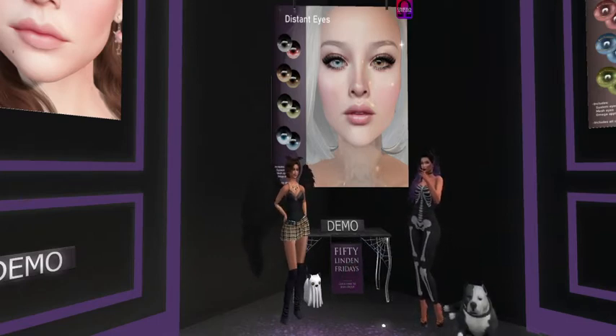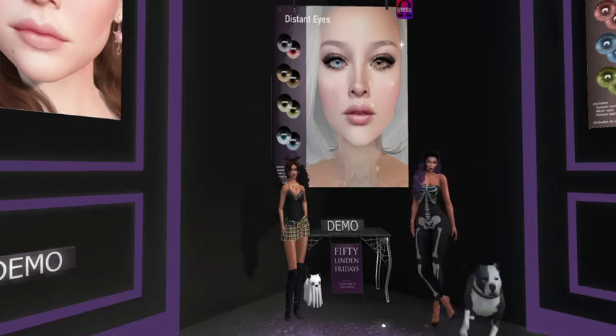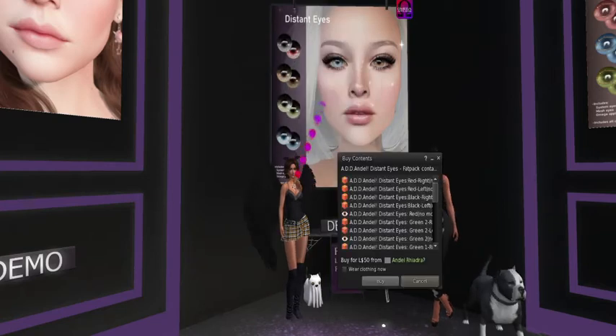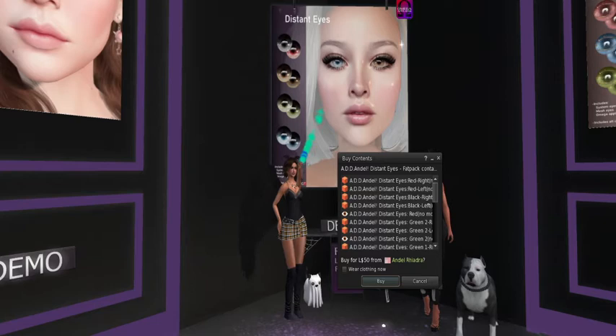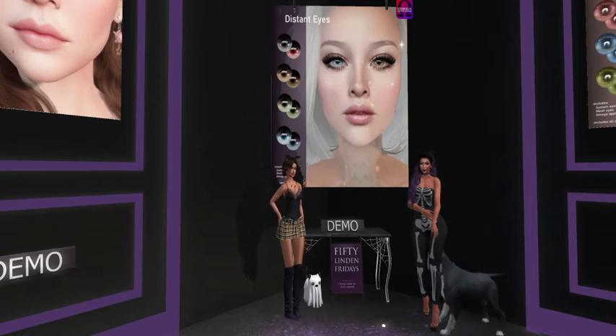They got a lot of detail in them. They do a good job — good for 50 Linden. I think this is a buy for me. Come get some AD and Dale eyes, they are pretty. They really are pretty, and I'm skipping the demo.